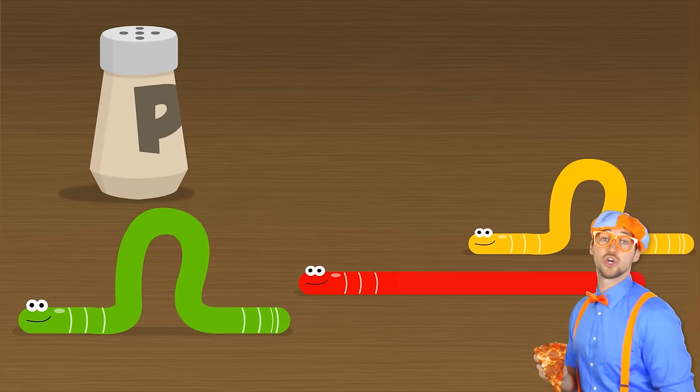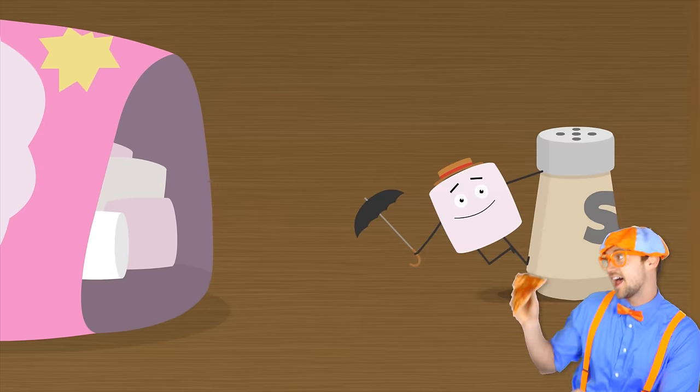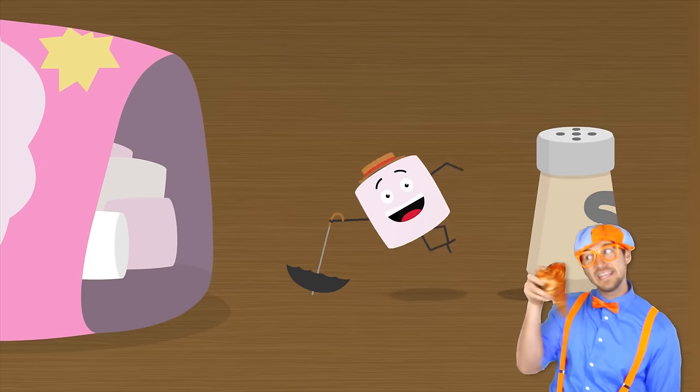Let's make a pizza with gummy worms — green, red and yellow yummy worms. Let's make a pizza with gummy worms. Let's make a funny fun pizza.